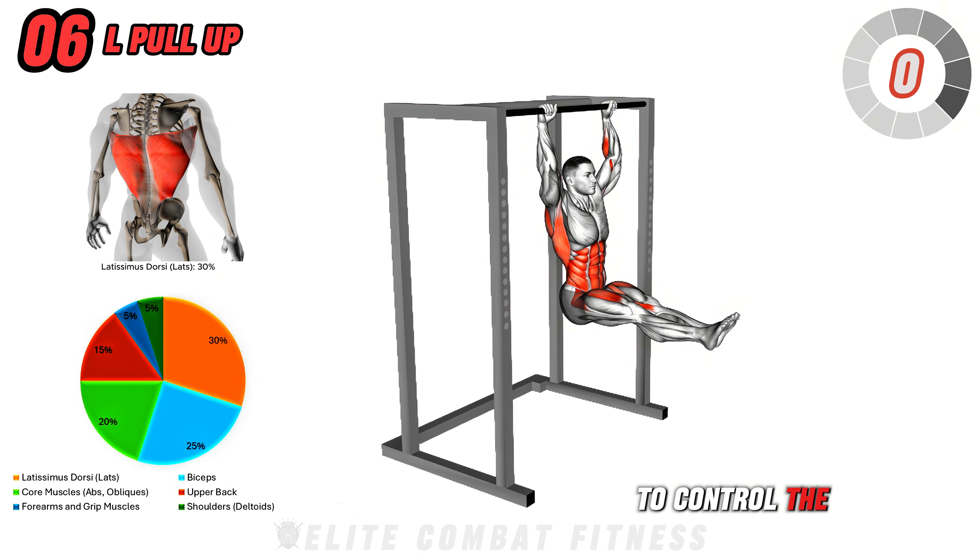Thanks for joining us today. If you enjoyed this workout, please don't forget to like this video, subscribe to our channel, hit the notification bell, and share this video with friends and family who may benefit from it too. See you soon in our next video, tomorrow at 8 p.m. UK time: Power and Performance — 10 Explosive Exercises for Getting Stronger and Faster.